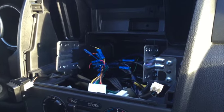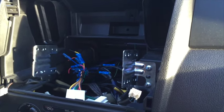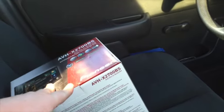Now let's go ahead and unbox this new stereo. In these sets you're going to have a remote, standard with Pioneer stereos, a USB extension cable, mic, main wiring harness, supplied hardware, the manual, and then the unit itself.